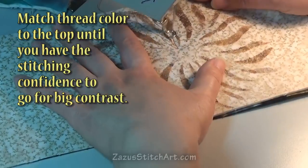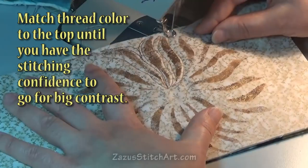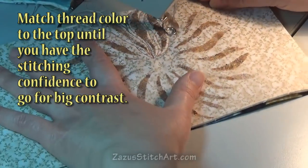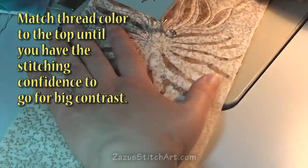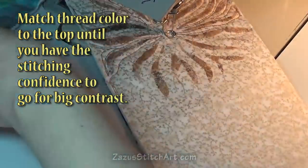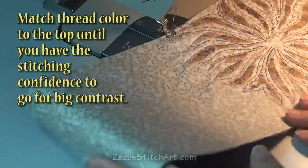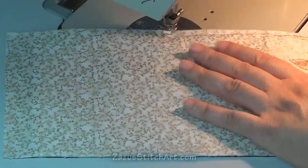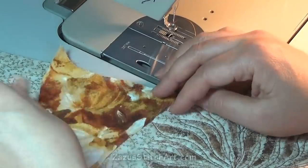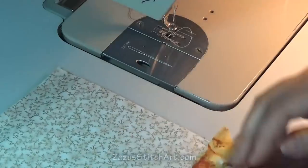I'm using a variegated thread, which is a nice trick to have things not look too flat. I really do like variegation. This thread has slightly rusty, brown, and tannish tones in it, and so I stitched that out. You saw I always test my tension — I try to discipline myself to do that because it can be a problem. And I'm going to add some variegated appliqué, though I'm not really sure what.